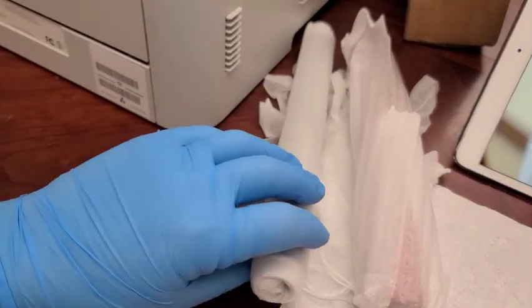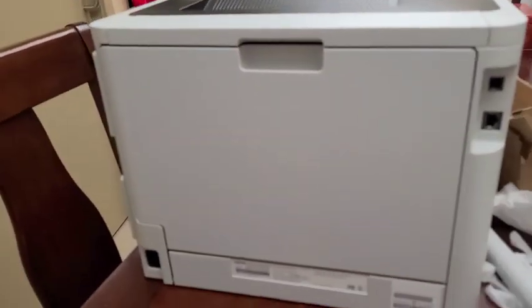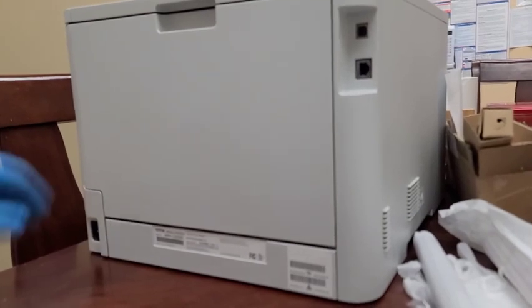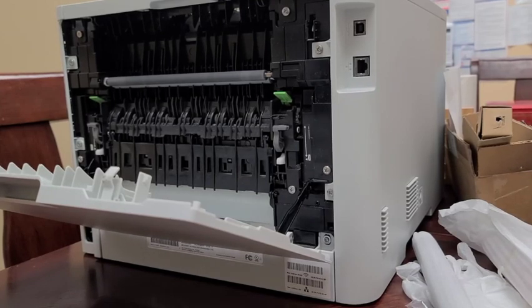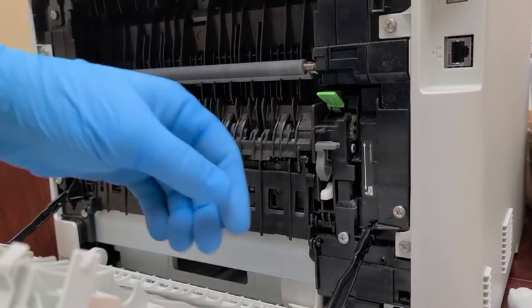I've unpacked the fuser roller and the pressure roller. I'll use them later, but first I need to open this whole thing up and take it apart. I do not know the names of all the parts, so if I misname them, please forgive me — just follow along visually.